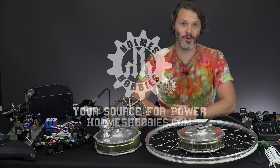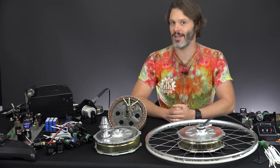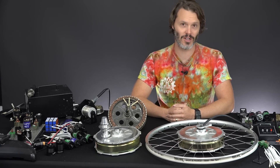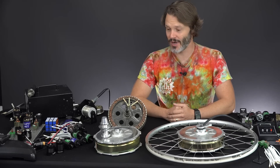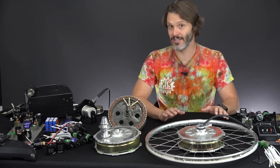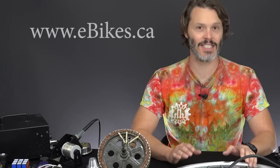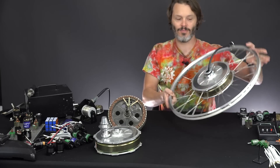If you are a regular to the channel, you probably realize that I like things that have wheels and I like things that have motors — specifically electric motors, although I do like my two strokes. This has manifested itself in a few different ways. I have a lot of rock crawlers — I think I'm up to 50 right now — and I have a few electric bikes. But today what I'm going to talk about is a relatively new hub motor from Grintec, aka ebikes.ca. This is the all axle motor.